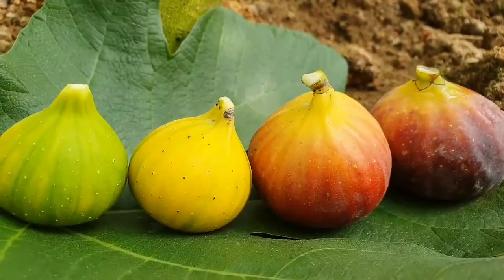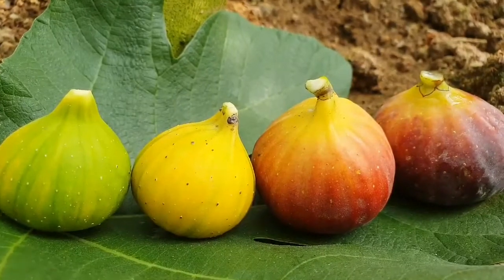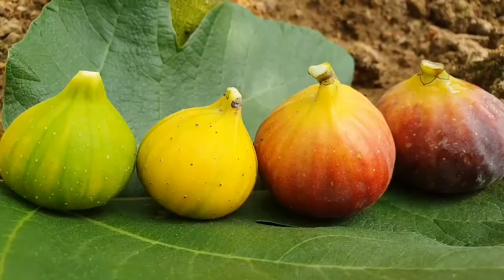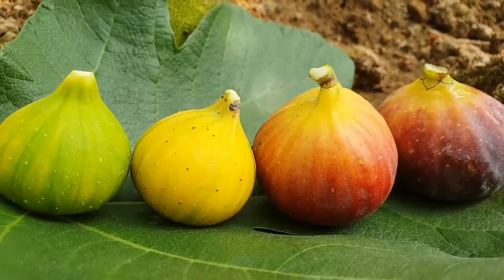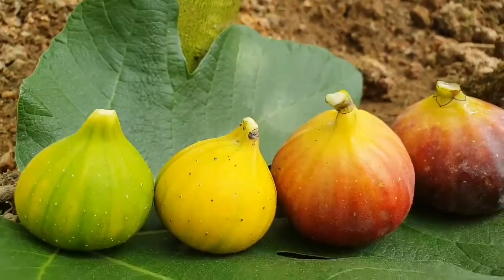Hello everybody, this is the Fit Queen. I wanted to feature today — I've had a couple of people asking me how the Mati Nanka Rimanda looks when it's ripened, and all the stages of the ripening of Mati Nanka Rimanda.